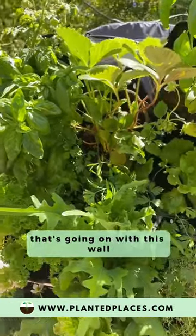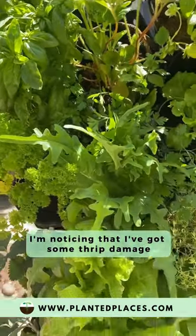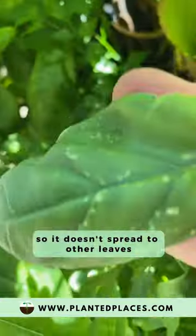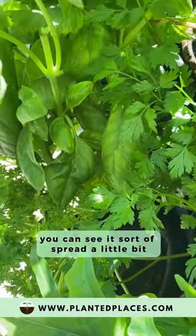Here's another thing going on with this wall — I'm noticing some thrip damage. They come from a flying insect. What you want to do is remove the leaf so it doesn't spread to other leaves. You can see it's spread a little bit.